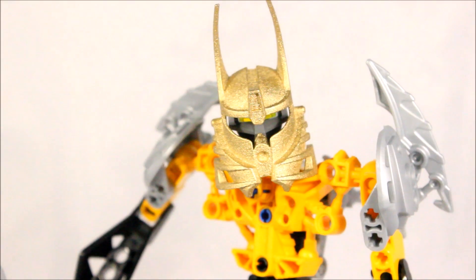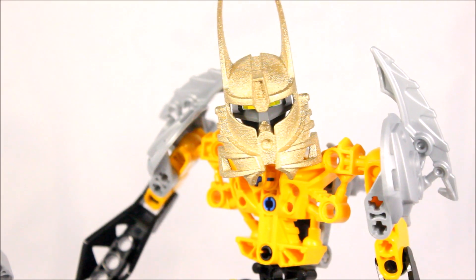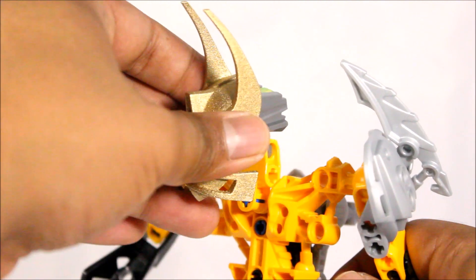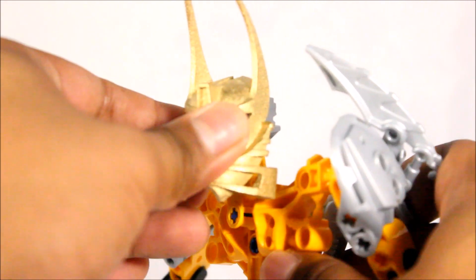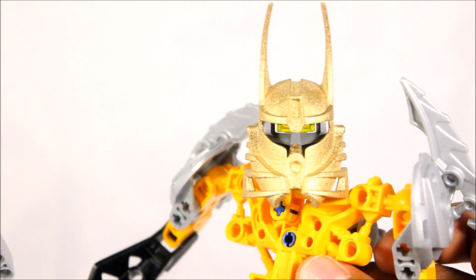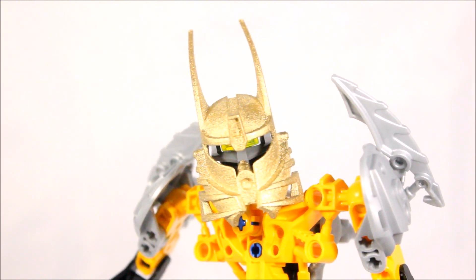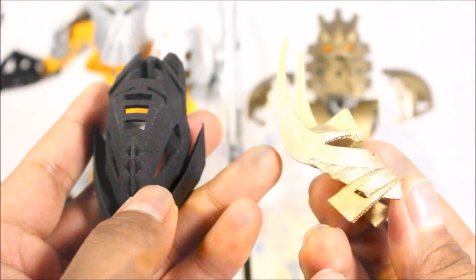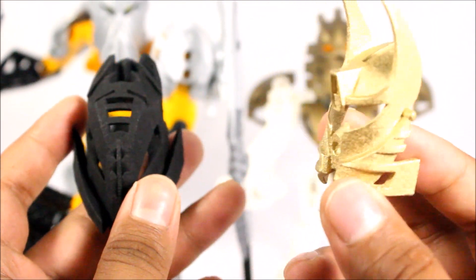If I go in closer, you can see that the brainstalk does pop out a bit, and of course the skull. But other than that, it doesn't really make a big difference — you can still get some good articulation, because the mask doesn't really hinder much movement. Maybe just a bit, but you can lift it up and move it side to side very nicely. So there you have it, guys — that is pretty much my updated review on the Kanohi Ignika.